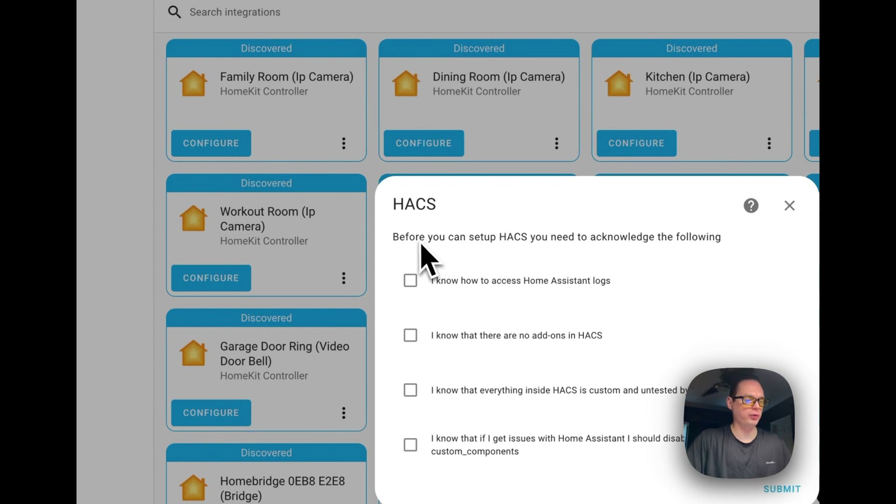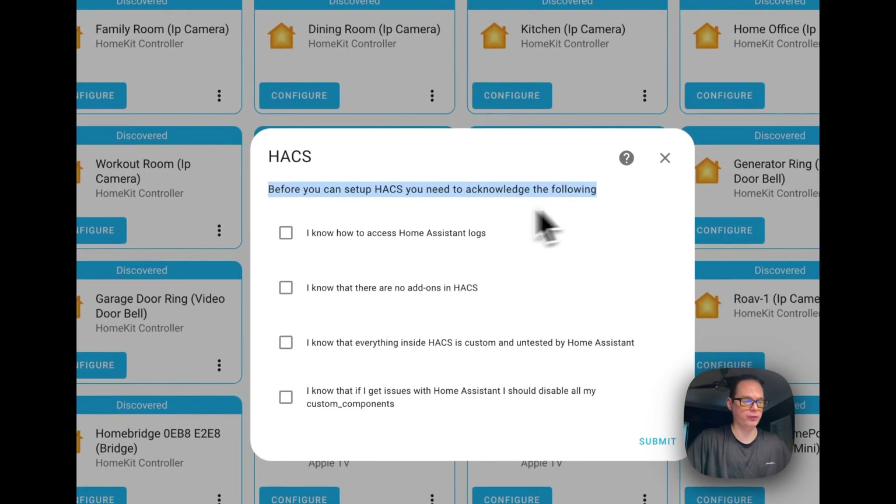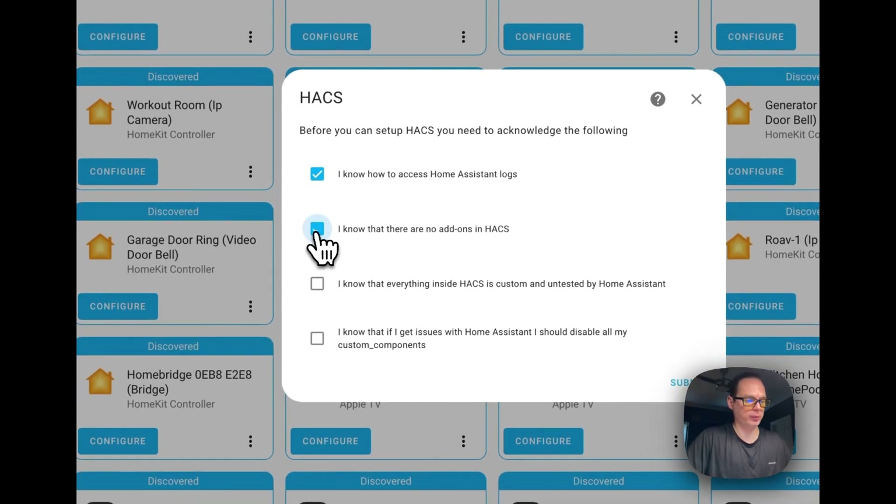Now you want to read this — it shows you what HACS is about before you set it up. You need to acknowledge the following: 'I know how to access the Home Assistant logs.' Also, there are no add-ons in HACS itself — HACS uses GitHub repositories to get files and puts them into custom directories it creates, either custom components or, for front-end, the www folder. Check mark that one, and check mark the next one.